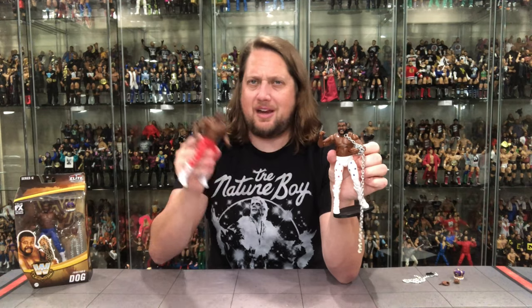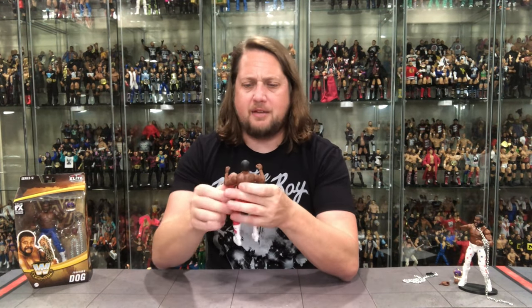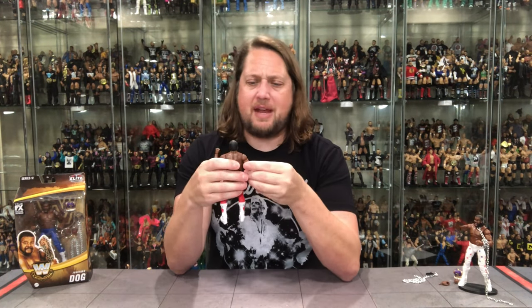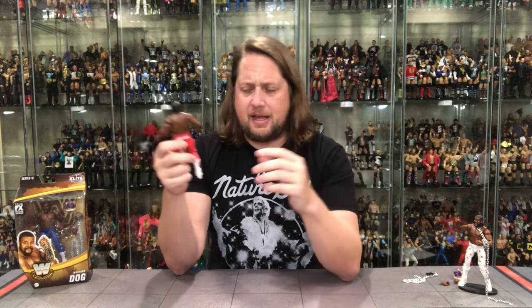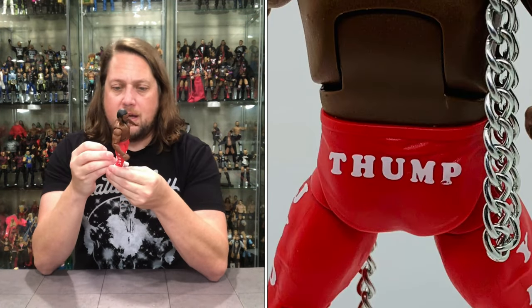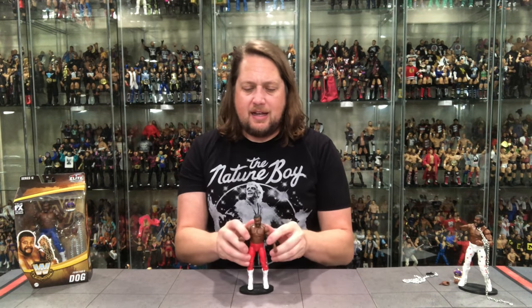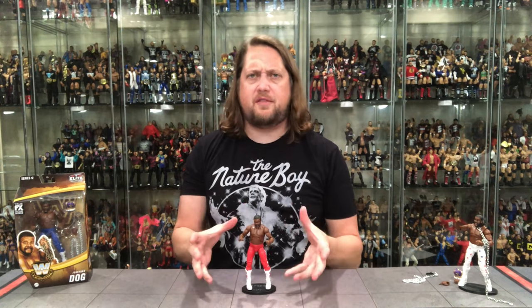JYD has the Thump on his trunks, JYD Dog on both sides of the boots, white boots with blue stars — very cool. This is a solid figure; the accessories really bring it up a notch. My only downside is the face — it doesn't have enough of that JYD expression we got from the white one. My gut says JYD is going to be the dog of Series 12 — you'll probably be able to find him fairly easily, no pun intended.